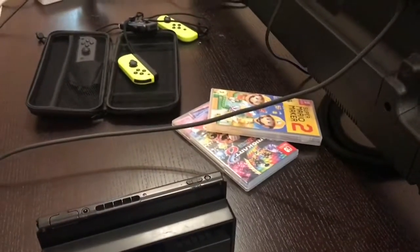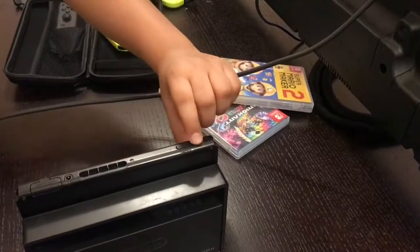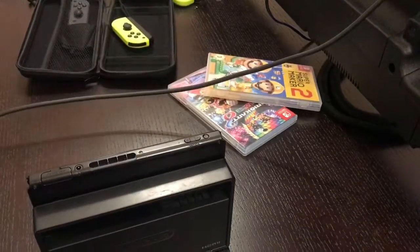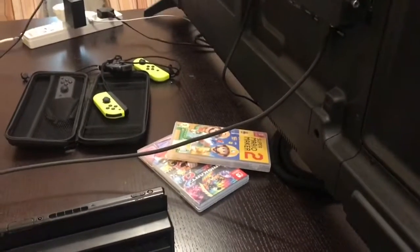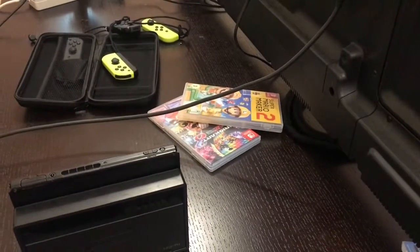Once you've done that, just click the on button and it will work perfectly. Sorry guys, I can't show you the result right now because this is my TV. Hope you guys enjoyed — that's how you plug a Switch into a TV. Bye!